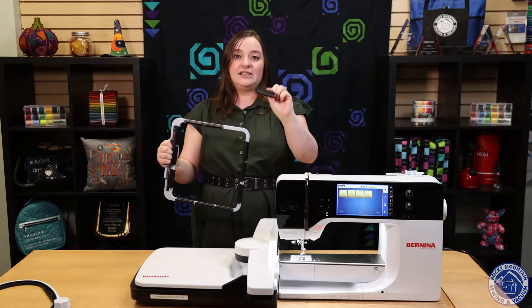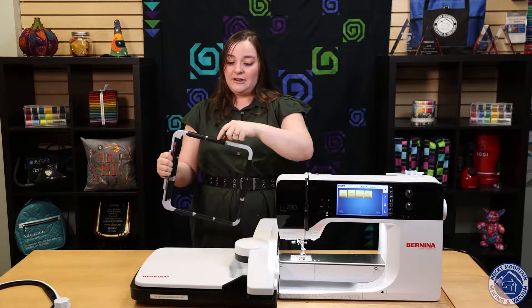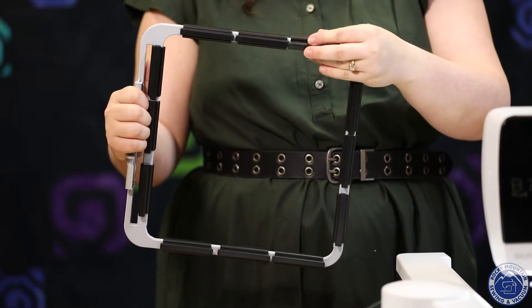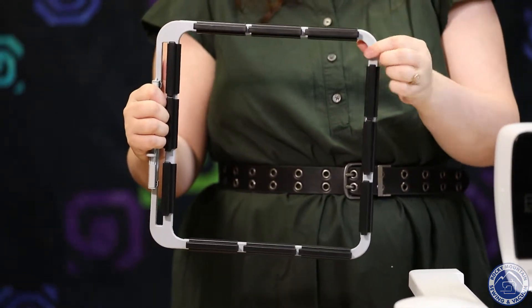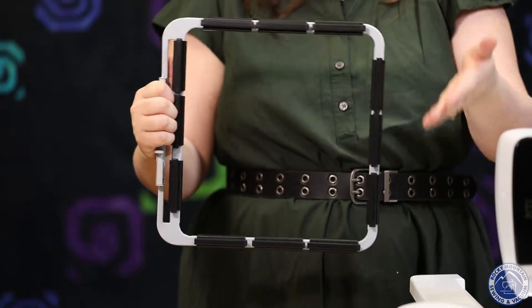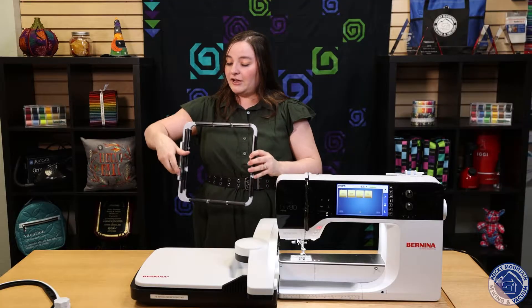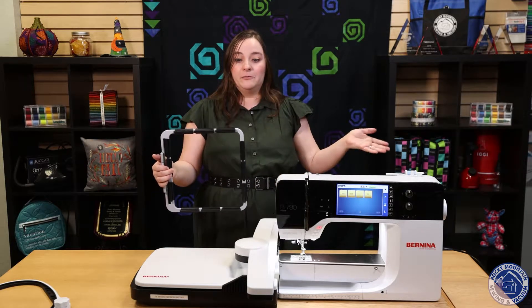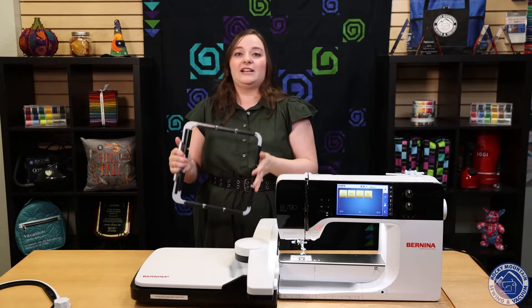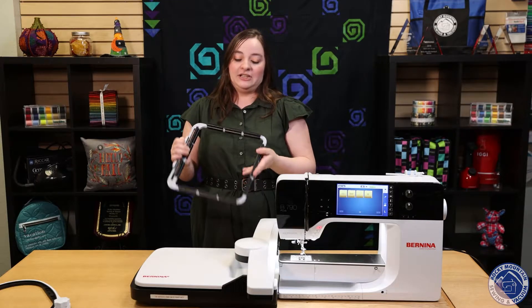You'll notice there are nine black clamps that go onto the edge of the hoop. You just push it on and snap it in, and in between this and the hoop will be the fabric or project that you're working on. After that, you just hook it into the machine as you normally do and continue to sew. This one is really exciting, especially if you like to do edge-to-edge quilting — this is going to make your life a lot easier.